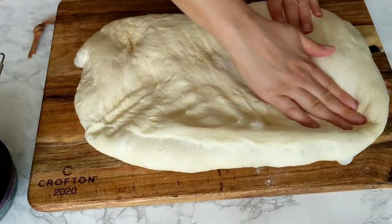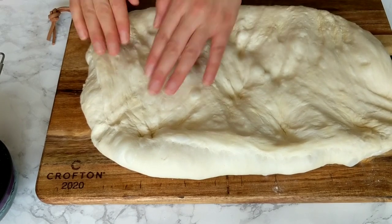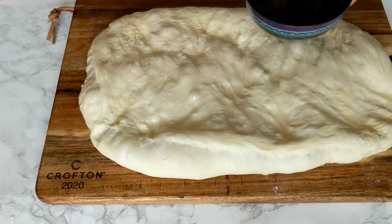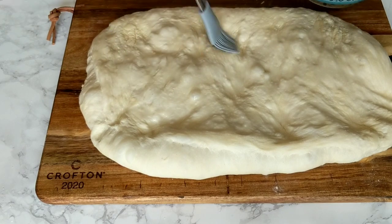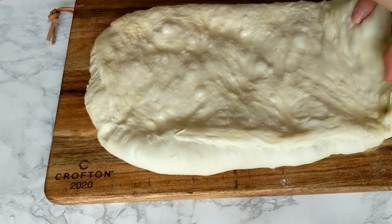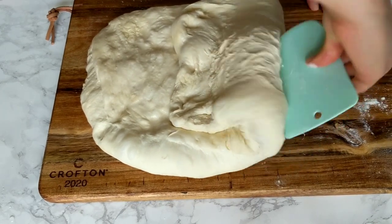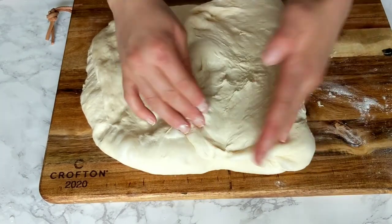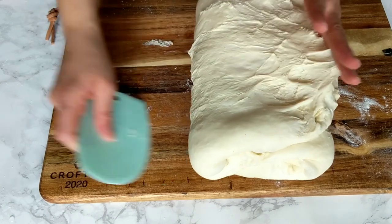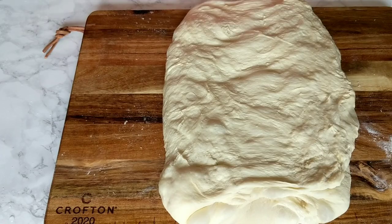At no point in this bread-making process should you use a rolling pin — that would knock out all the air bubbles and gas the dough has developed and you won't get fluffy bread. Cover the dough with a kitchen towel and leave it to rest for 15 to 20 minutes. I'm going to repeat this water-brushing and folding process four times total, gently using my fingers to pat and stretch the dough as needed. Keep some flour handy for when the dough sticks to the surface, and keep the water only between the folds — if it gets between the dough and the working surface it will become stickier.